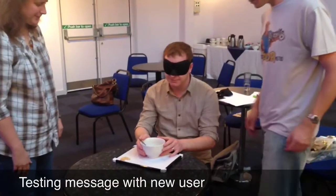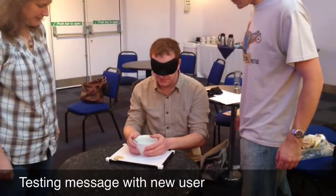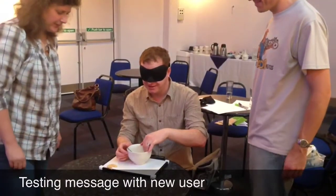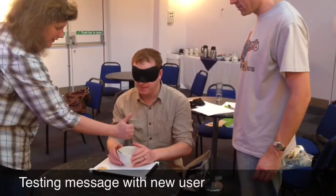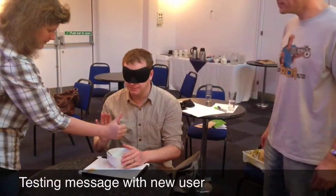Okay, just talk yourself through it in terms of what do you need to do? So I have a bowl, and some tea or soup. So that's the first one. Spoon. Okay, so that's the first one, and that's the second symbol. Put your hands up. That's it — one of them.